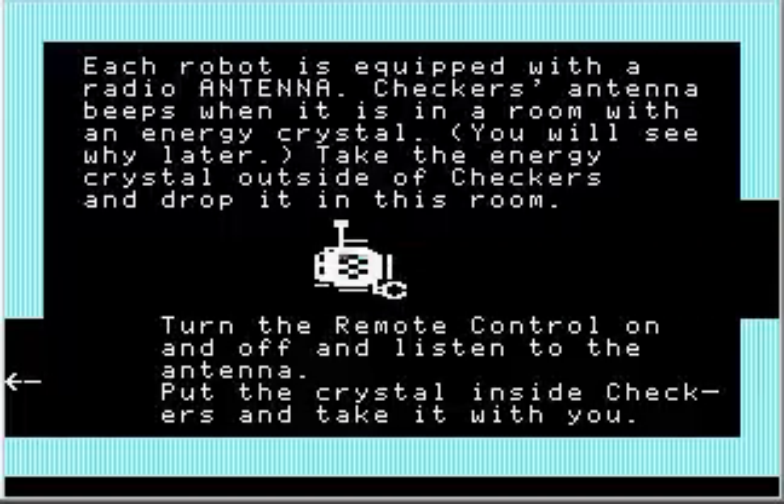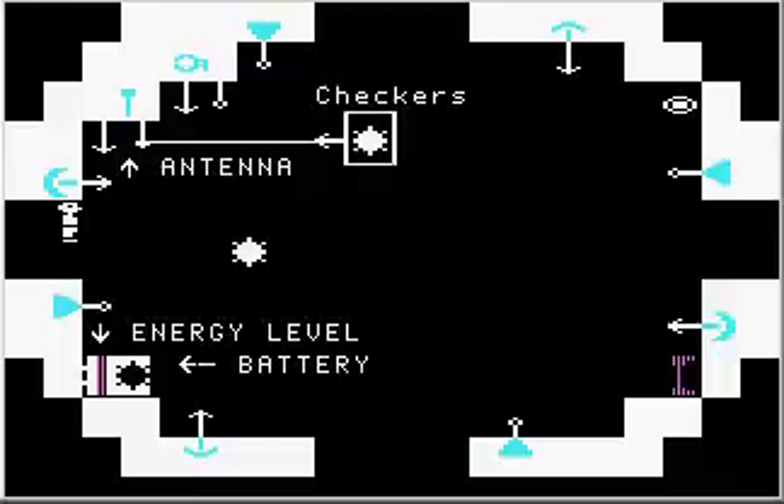Each robot is equipped with a radio antenna. Checkers' antenna beeps when it is in a room with an energy crystal — you will see why later. See the antenna up here? The line on the left is the antenna output; this is the antenna input. The antenna input is wired to a crystal detector, and when the crystal detector detects a crystal, it triggers the input on the antenna, which makes the antenna turn on.